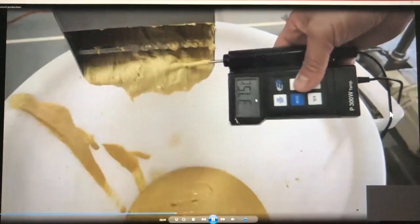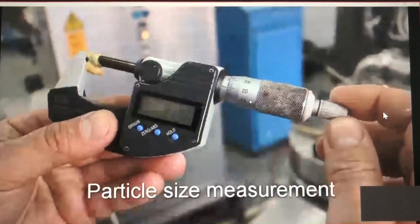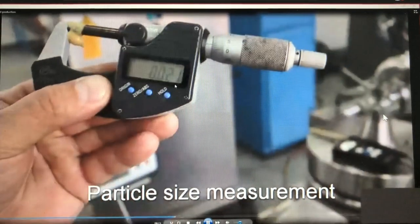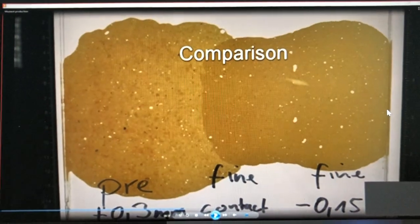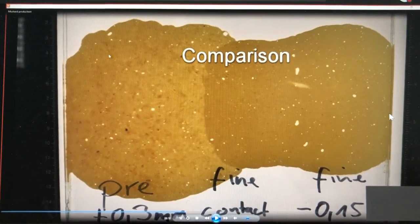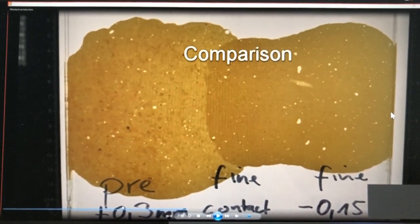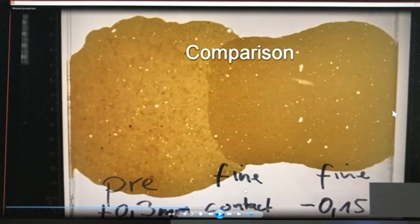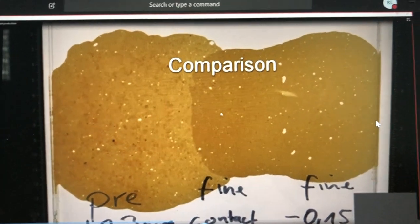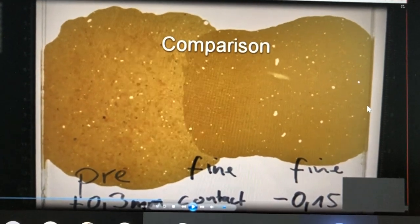We now have a little more feed pressure, and you can see the temperature has increased because we have higher energy in the product. We measure the particle size again — that's a nice size for table mustard. Comparing the different settings: after pre-milling with a gap of +0.3 the product is coarse; at contact we have a much smoother product but still some particles; and at a negative gap we have a much finer product.